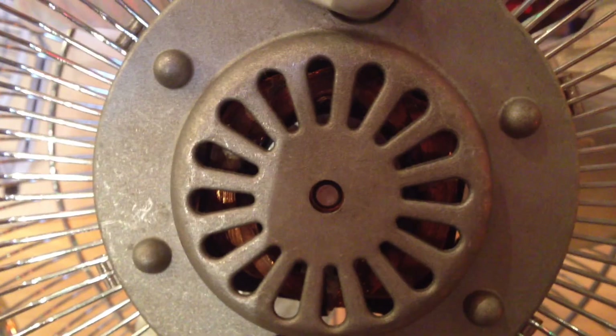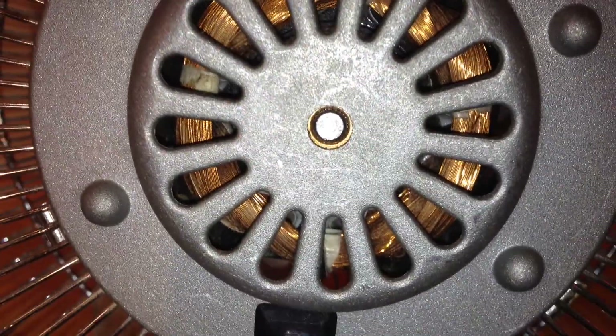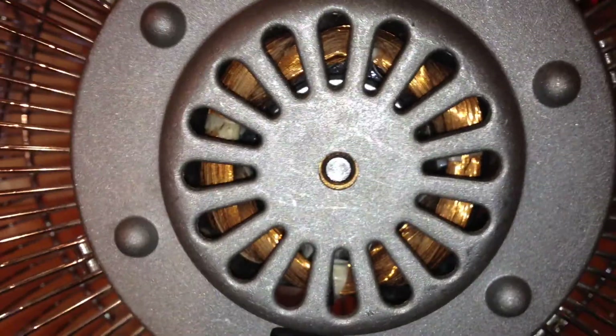Let's take a look at the motor here. See if that'll make it any better with the light on. It's pretty clean, although I've used it a lot.